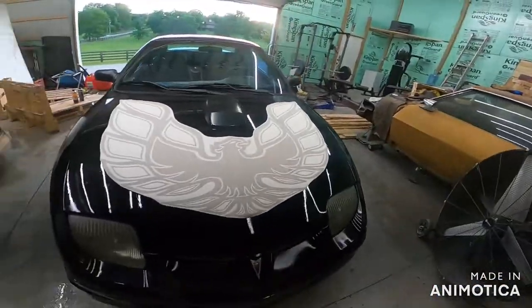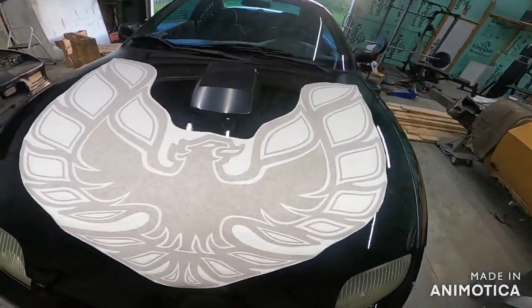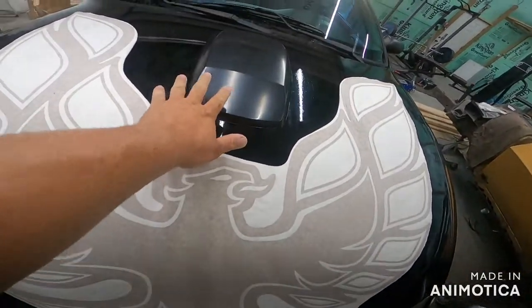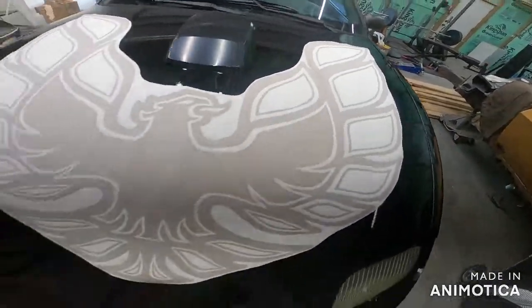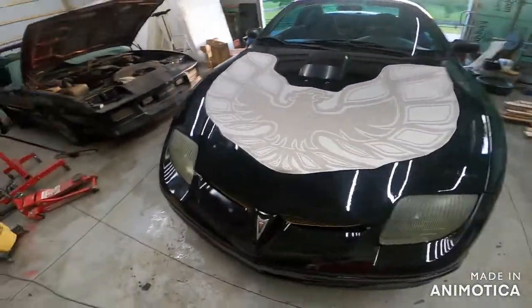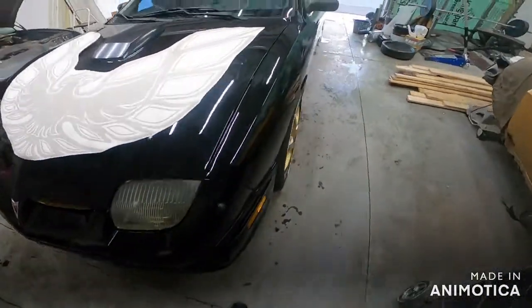All right guys, we finally have come to it - time to make it official. I'm going to make the Sunfire the Sunfire Bird. This is not mounted yet. That is a 17-scoop off the Amazon site. The sticker came from the eBay Edge Type store.